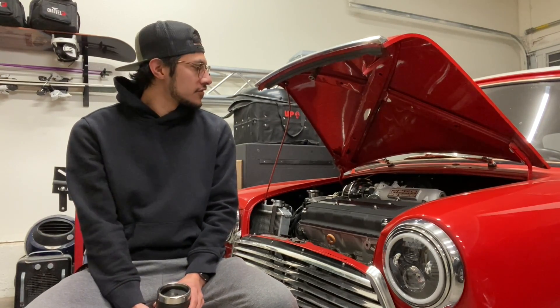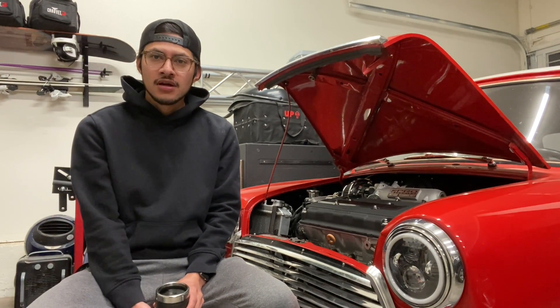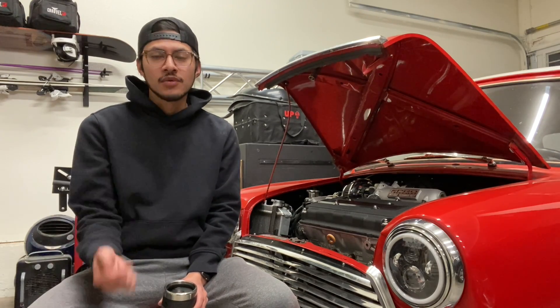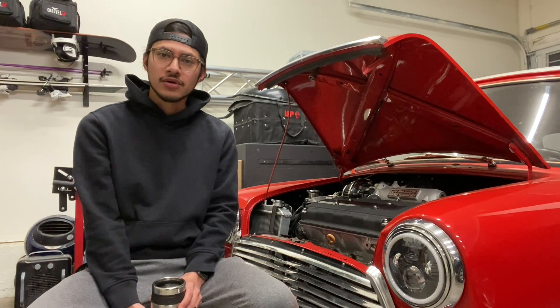Hey, this is Sergio. Thanks for checking in on this episode. We will be talking about engine wiring and chassis wiring for my Mini and what I had to do for rewiring the whole car.